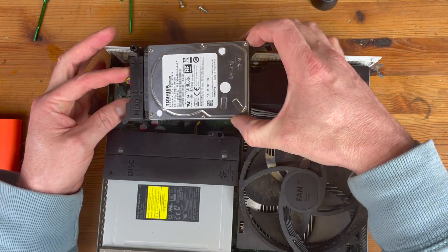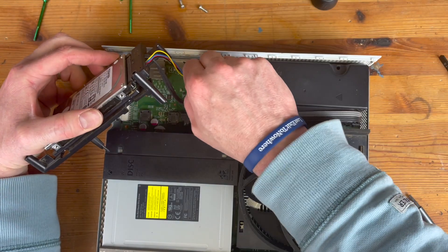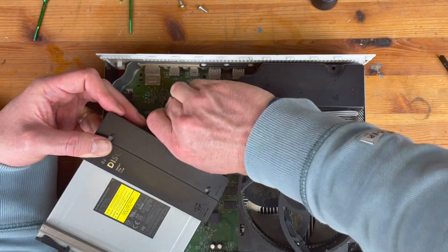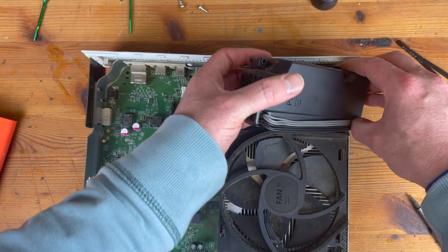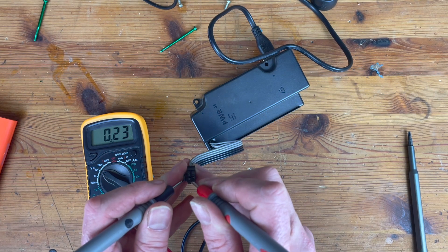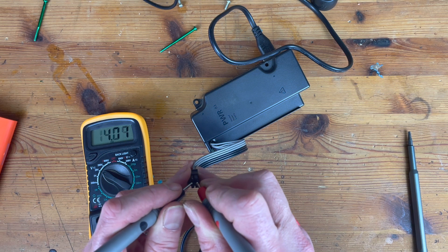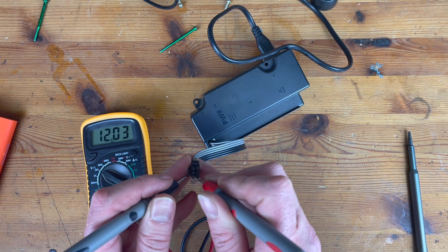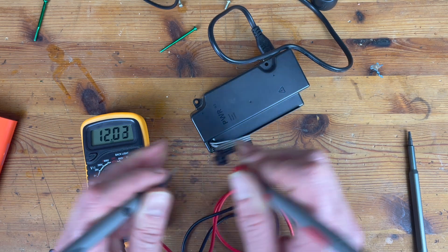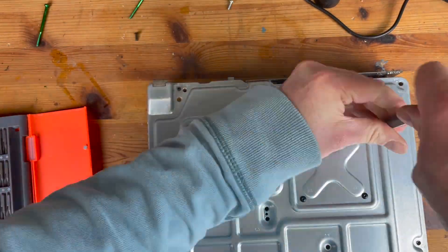After we remove the top panel we've got the hard drive here — a 500 gig hard drive that came with this particular model — and then the DVD drive. The power supply: I'm checking it first to make sure that it's working and as you can see we're getting 12 volts on all three of the different outputs, so it doesn't look like the power supply is to blame.